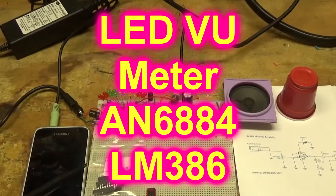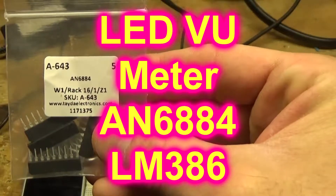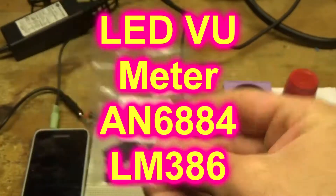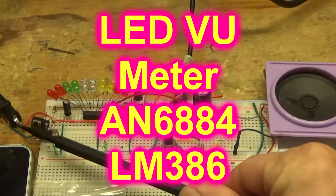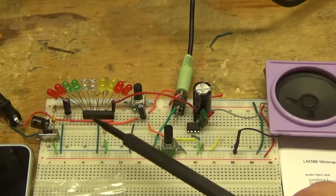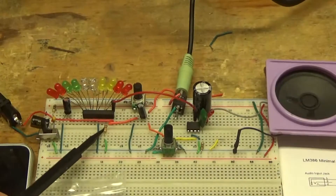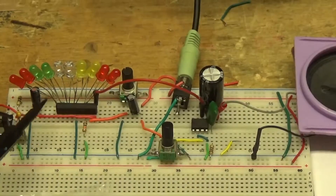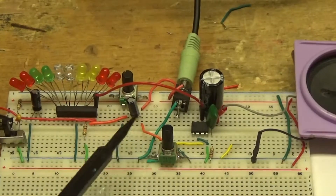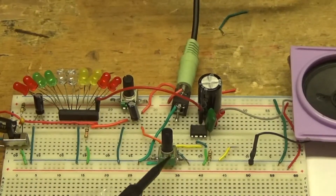Today's project is going to be a VU meter. I'm using this AN6884 LED driver. We have a 12-volt power supply, a little switch here, some filter caps, a bunch of 10 LEDs, the driver chip, a 10K resistor, a 10 microfarad electrolytic capacitor, a 2.2 electrolytic capacitor, and a 10K trim pot.